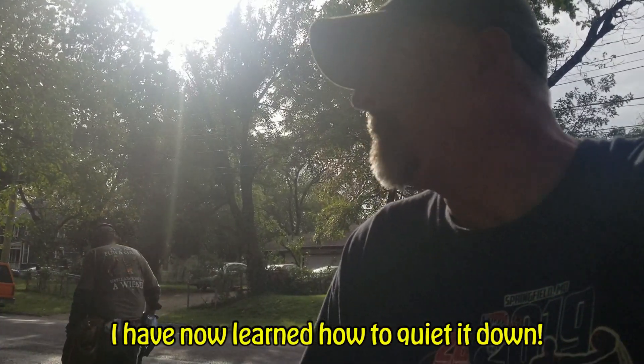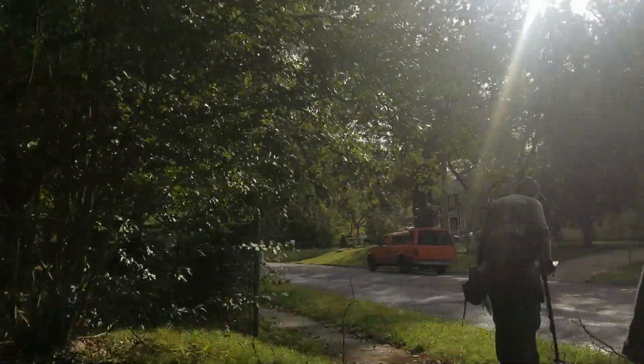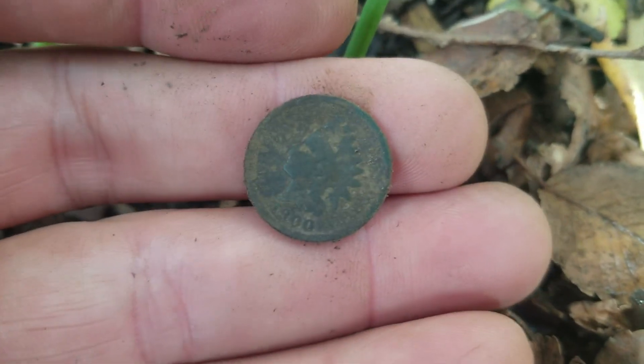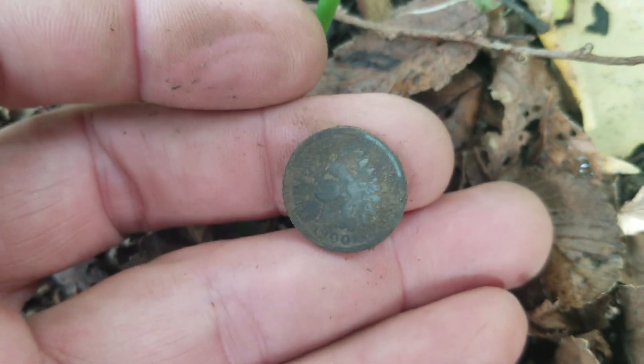Practicing in this yard I got a good signal - I kid you not, it was on top of the ground. I already picked it up so I set it right back down. It was a one-wiper. Look, it's an Indian - not deep at all. I will always remember this because this was my first Indian with the Anfibio. 1900 - that's actually the year this house would have been built, so that is awesome.